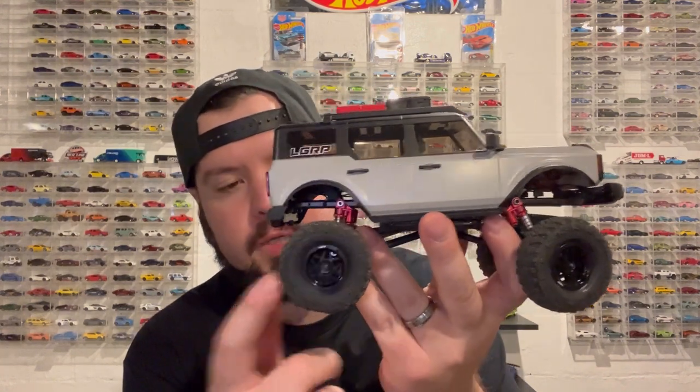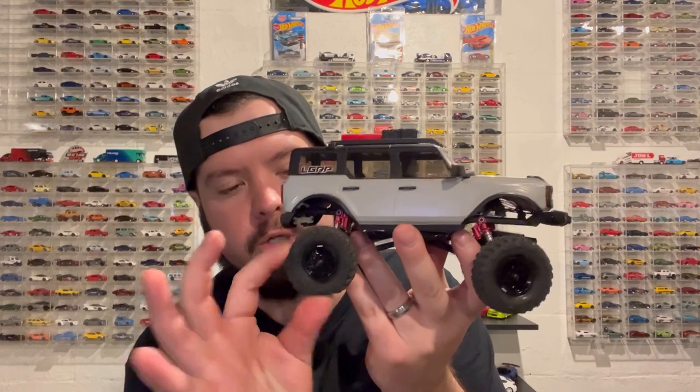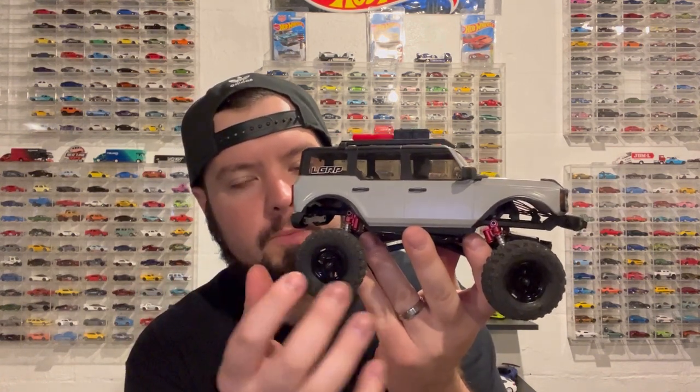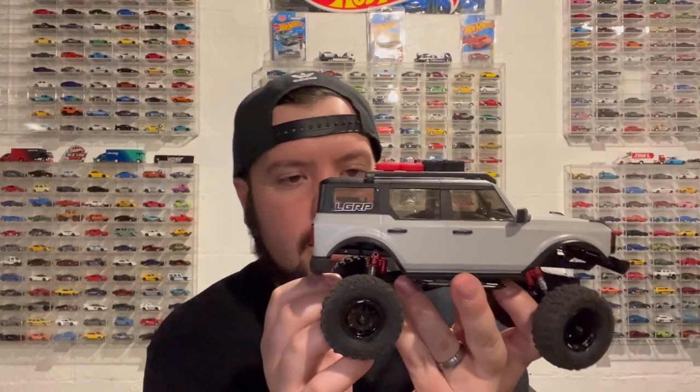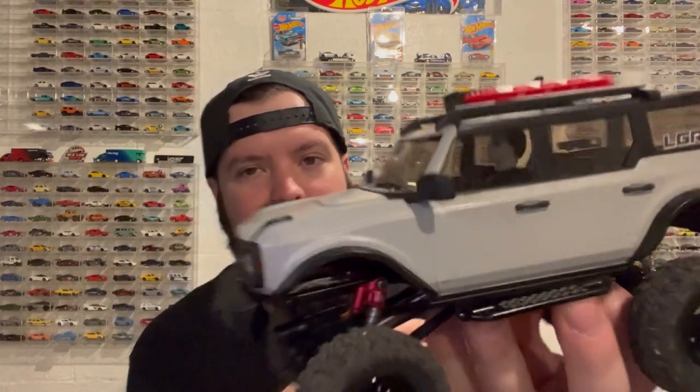I also got new wheels and tires. I did have a different set but they were way too big — like 63mm — the stocks are 50mm, and these are 54mm, so they still add a nice scale look. Already tested them out, nice and squishy. I might do a little softer foam in them. The wheels look really cool, something a little different. I also added some taillights to give it more of a scale look, some stickers from Little Guy Racing Parts — they make some awesome stuff. And I got my Michael Myers head painted up and put in there, which looks really cool. Me and my little brother are building a 1/24 scale crawler course in my garage.